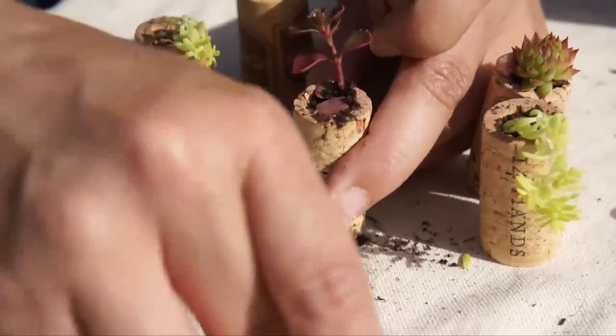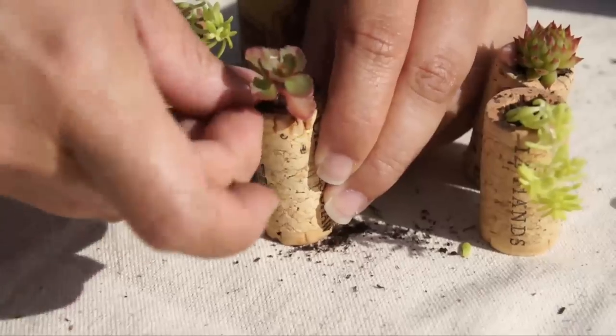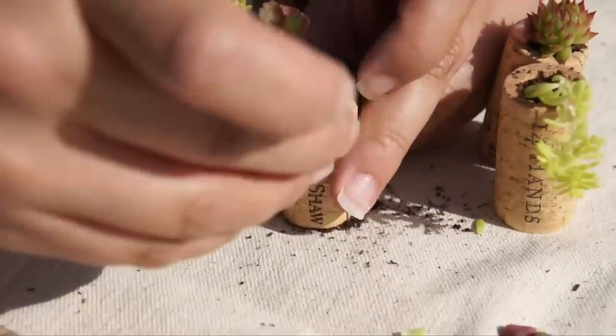This is another creeping sedum called Dragon's Blood. Small succulents like these are a great choice for your cork planters, because they're low maintenance and take a while to outgrow the tiny cork pots.